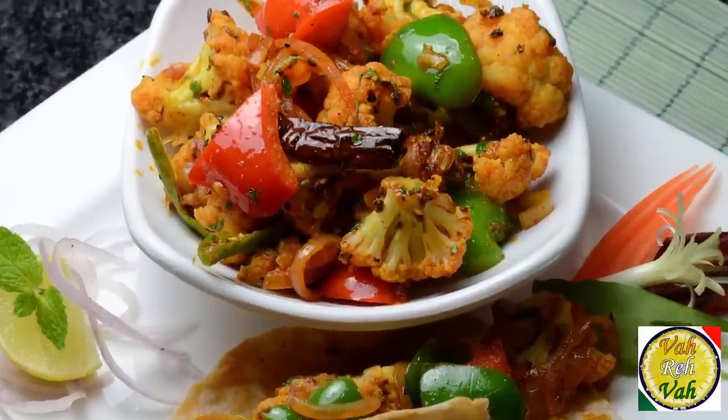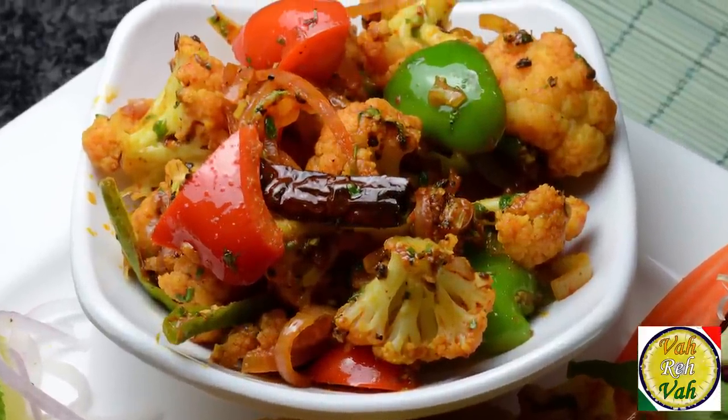Hello, namaste, salaam walekum, sat sri akal — welcome back to another session with your VahChef at vahrehvah.com. Today we're going to learn how to make cauliflower pepper masala. This is going to be super awesome with nice cauliflower and pepper.